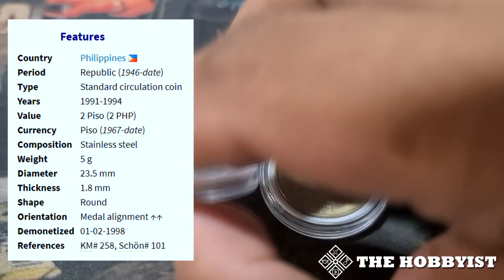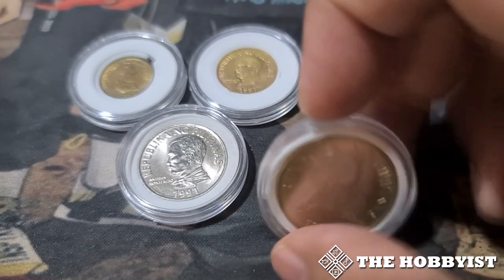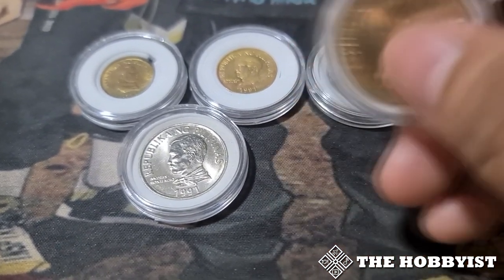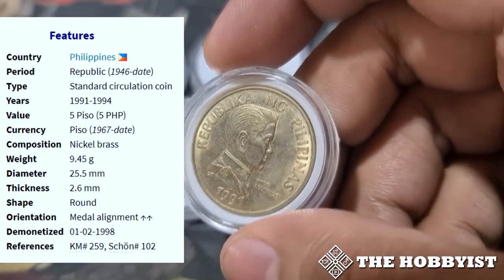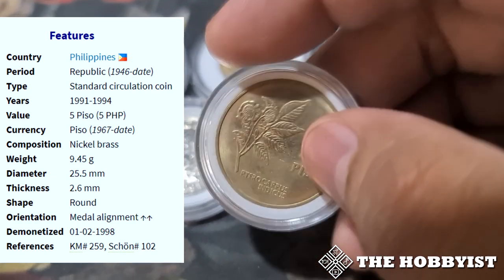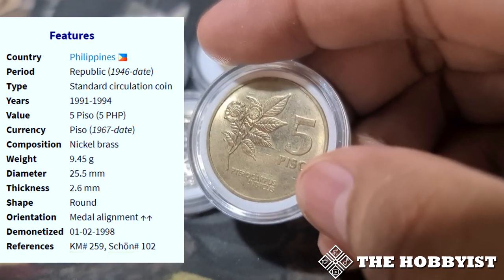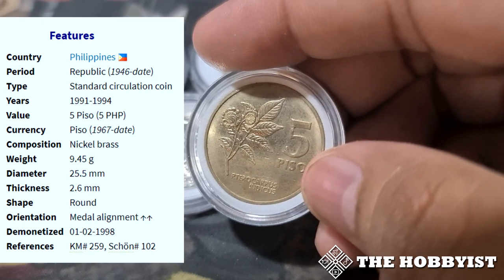Basically the sizes of these coins became the basis for the BSP series and also the New Generation Currency. And this is the very first 5 peso coin used in circulation, which shows Emilio Aguinaldo and a flower design.